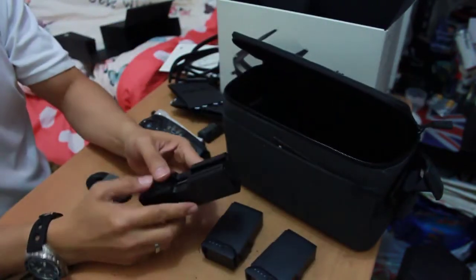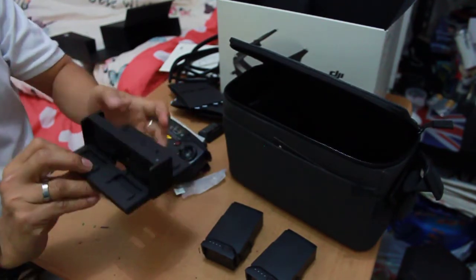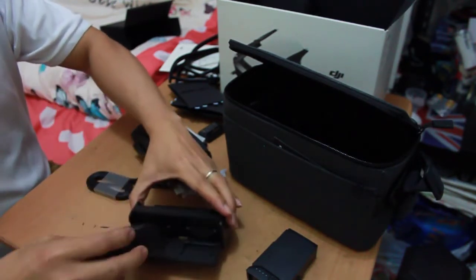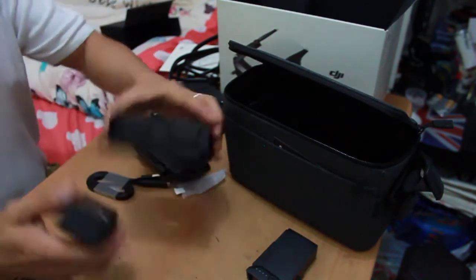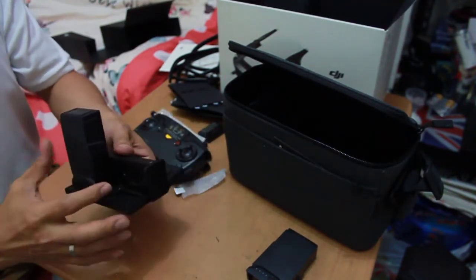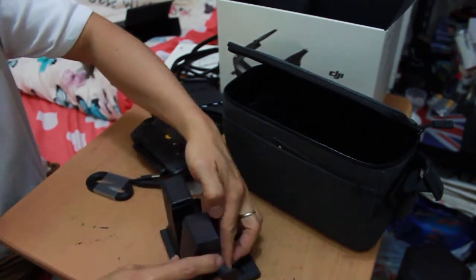And this is the charging hub — oh yes, wow, it's very nice! You simply attach it like this. There are one, two, three, four power slots so you can charge batteries here — just like that.